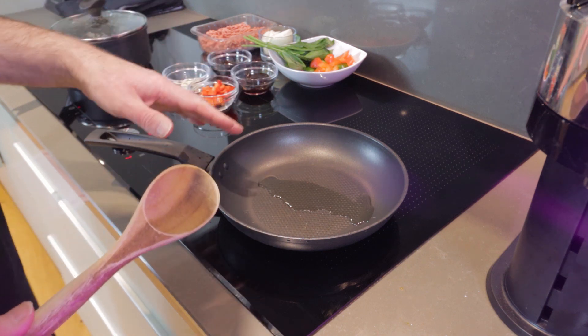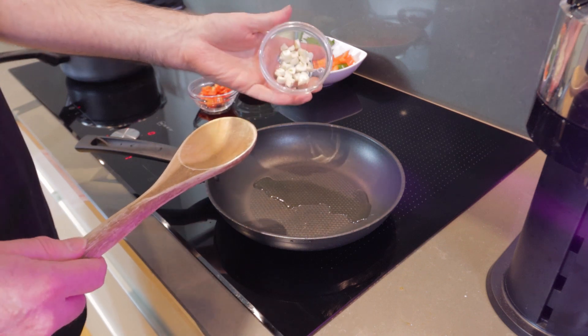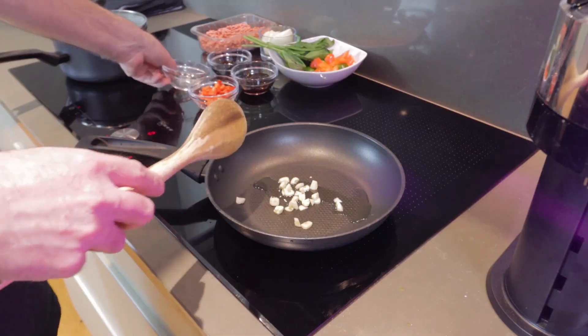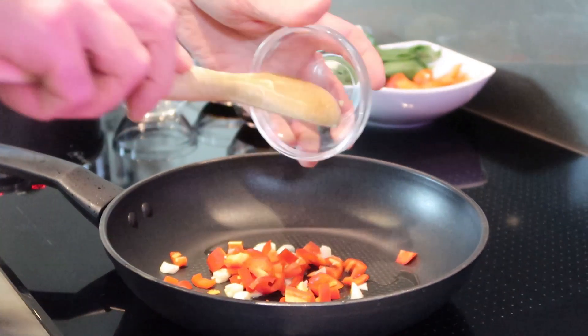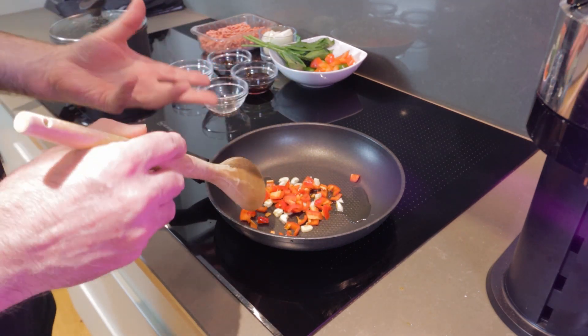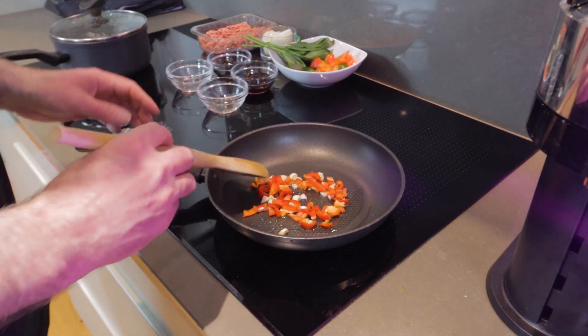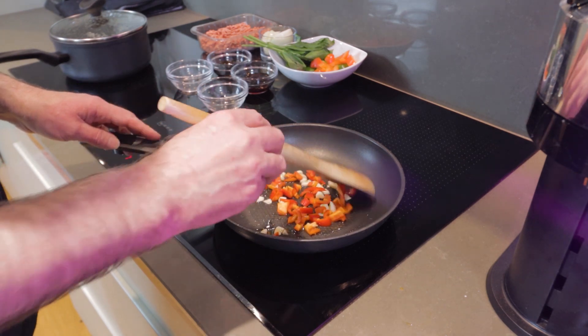We've got a little bit of oil warming in our pan. To this we're going to add our first ingredients — garlic, our bell peppers, and our chilli peppers. If you want this dish really hot and spicy you can add some super strong spicy chillies. For this one we've got some pretty mild ones. We're just going to heat these up until we bring the flavours out.